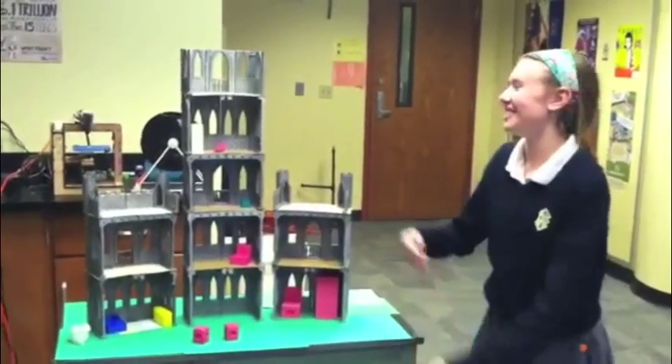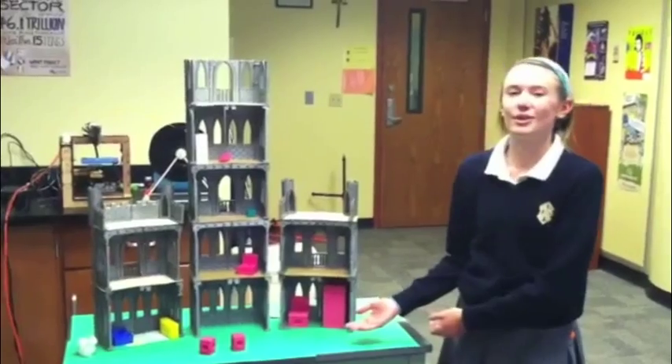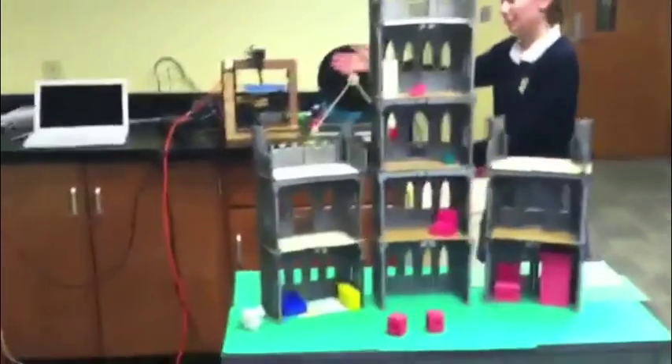This is our 3D castle — we made it with our 3D printer. I'll show you where the 3D printer is. This is the 3D printer.